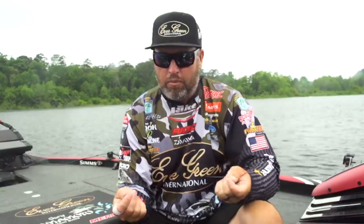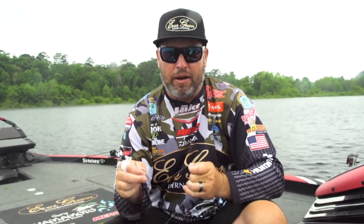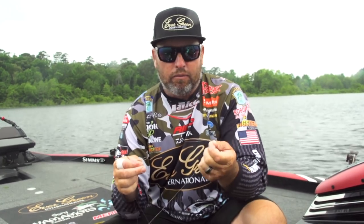With the topwater, I don't really like a real long leader, but I'm going to show you the knot that I like to use. It's called the Alberto knot. It's by far the best braid-to-leader knot that I've found.